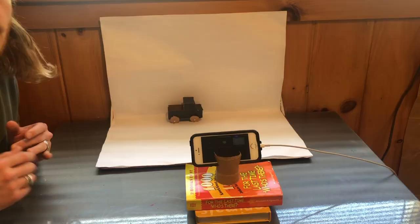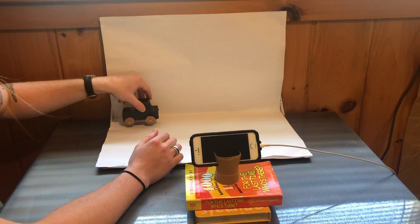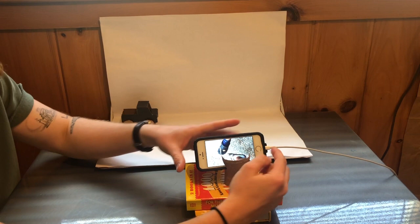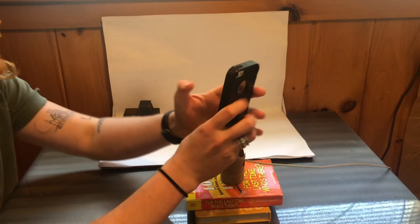Here is your basic setup for making your stop-motion animation. I have my object — just a little cardboard car — right on my background. I've got my phone with the app set up on a little stack of books, and I cut a toilet paper roll to make a little stand for it, because it's very important that the camera stays in the same position the entire time. I also have my phone plugged in, because if you have to stop to plug it in, you might move the camera a little bit, and all of the pictures need to be taken from the same exact position.